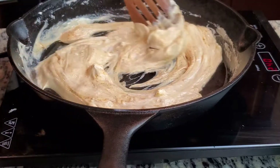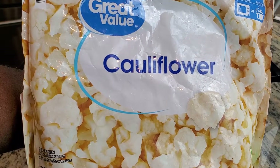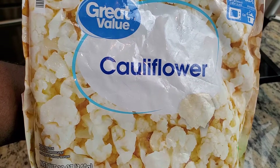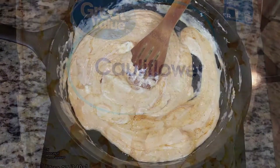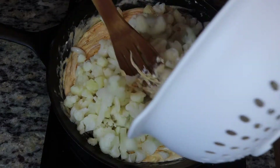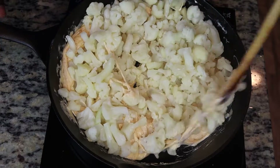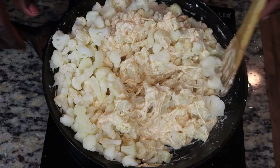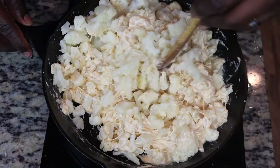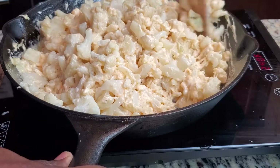Now for our pasta substitute — because on the keto diet we can't have regular pasta — we'll be using cauliflower from Walmart that's already broken down into florets, which is almost the perfect size for a noodle replacement. If you can find it, I highly suggest it; if not, you may have to buy a whole head and cut it down. After adding the cauliflower, mix it well to get the cheese incorporated over all of it. Keep your stove on medium so you don't overcook or burn the cheese.